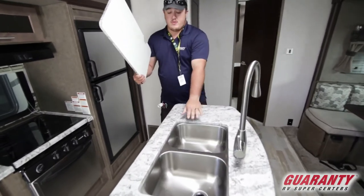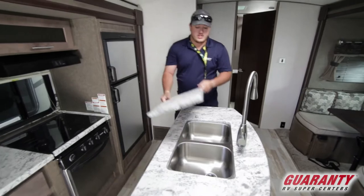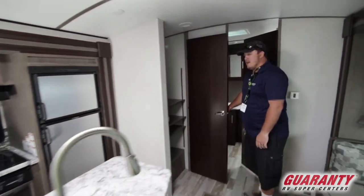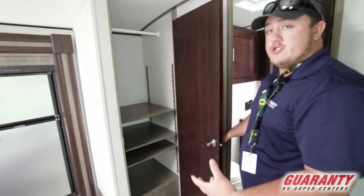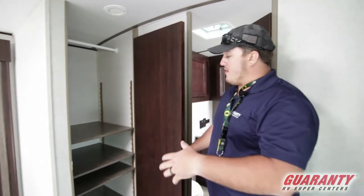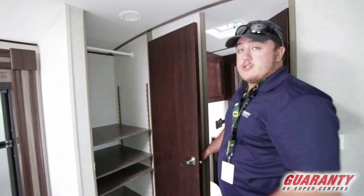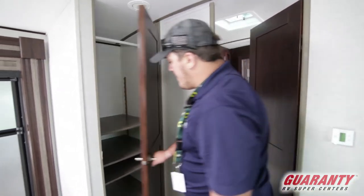A feature I really like is the nice center island with a double stainless steel sink, which gives you guys lots of room for your dishes. You also have a very nice built-in pantry with lots of adjustable shelves. If you're not loading it full of food, it gives you an extra hanging rod across the top so you can put your winter jackets and sweaters inside.